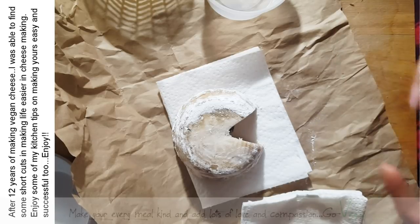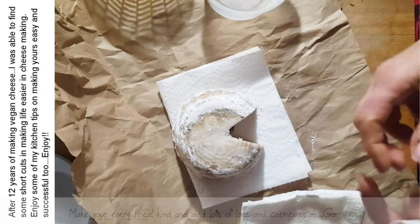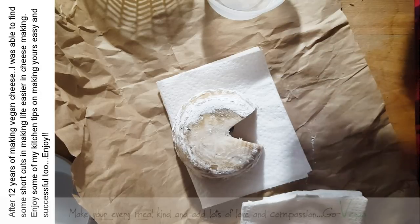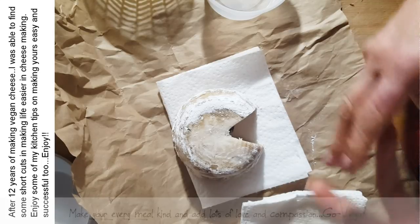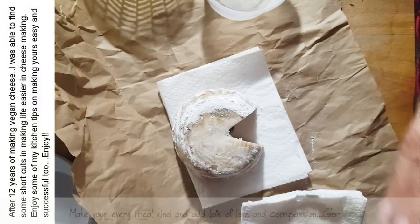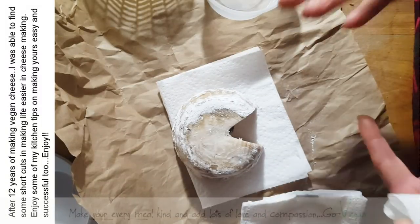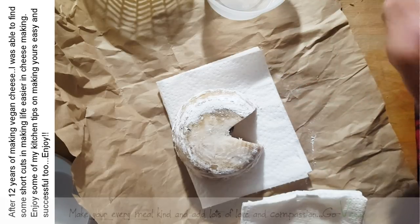When you start making cheeses, if you're not getting those proportions right, you might not get the best stretch when you're melting this cheese on pizza or whatever. But I find instead of slicing your cheese, if you grate it on top of your pizza, it's going to melt nicely. It won't be as stretchy as an animal product because the protein in animal products is different from the protein in plant-based products. So don't get discouraged.